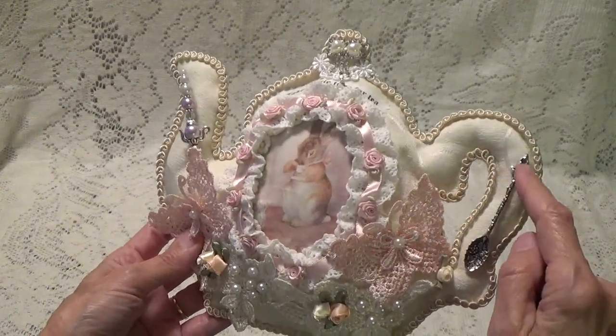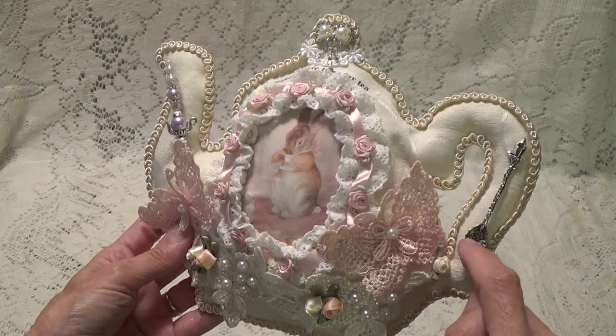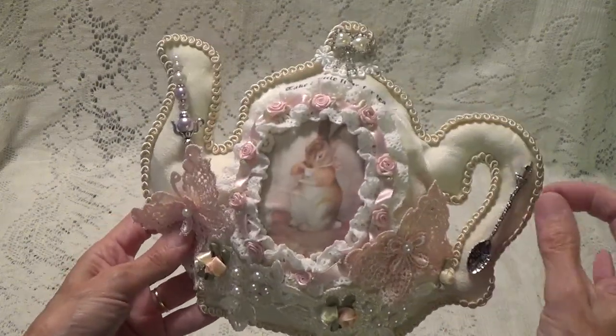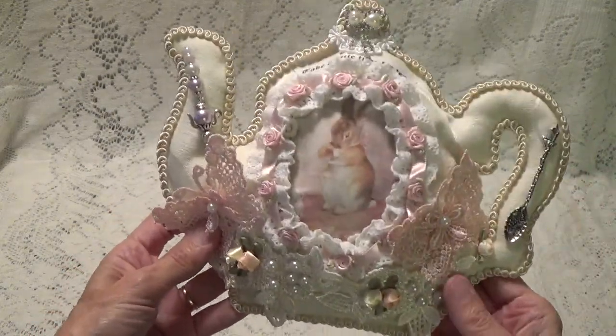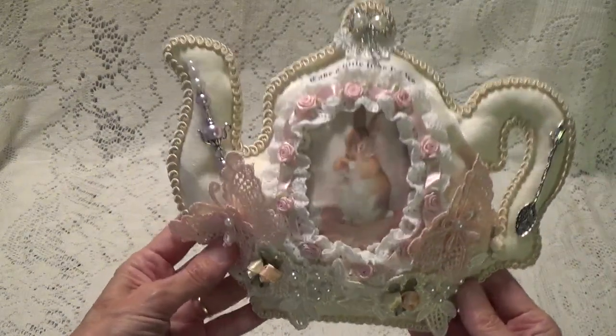Over here, this was actually part of the kit — this little teaspoon. It's like a charm. She had a lot of other charms too, and I'm trying to figure out how I can attach them to this little teapot, but I haven't done that yet.